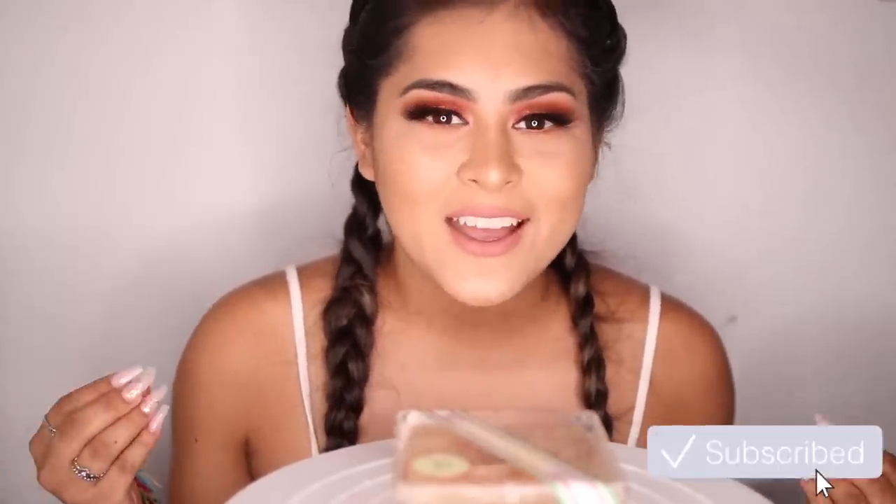Hi guys, welcome back to my channel. I know this is a little weird because I usually don't do ASMR videos — it's a little weird even for me because I'm so used to talking loud and normal. But I have this series called 'Steals and Deals' and whenever I film that series a lot of you guys always tell me, 'Oh my god, Pita, your voice gives me ASMR vibes.' I personally love ASMR videos, so for today I was like, what the heck, I'm gonna give it a shot.